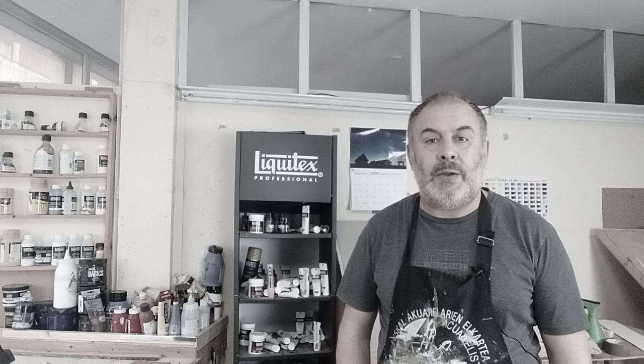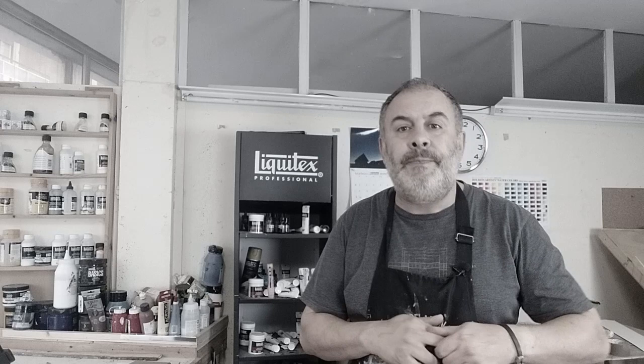Don't think that this is going to be fluff, that I am going to put on a sales pitch for Liquitex, or Winsor & Newton, or Vallejo. I don't sell anything. I am a painter. But it is true that we will dedicate time to brands like Liquitex and Vallejo, always in a constructive way. We are not going to give bad press to any brand. Simply, we are going to work with the brands.